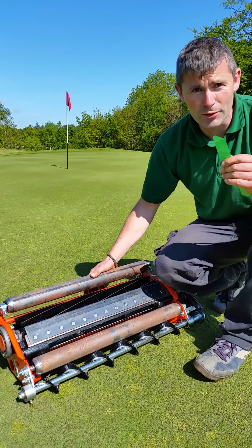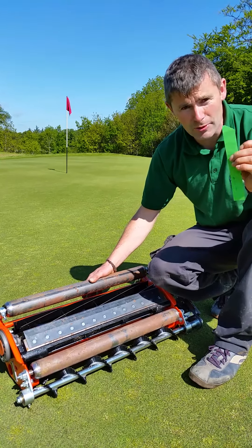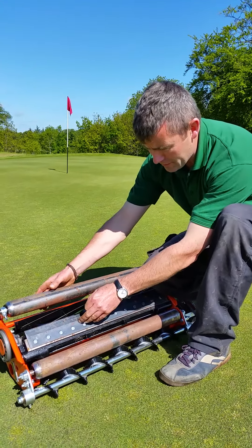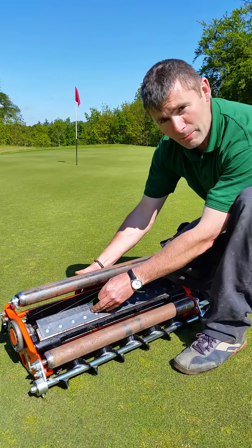Each day before we cut the greens we check the quality it cuts on the mower. To do this we use a little strip of paper and we just put it along the bed knife and the cylinder, and we just gently turn the cylinder and then we just cut the paper.